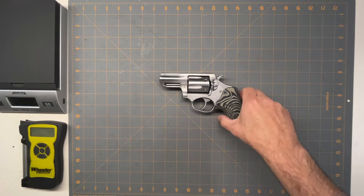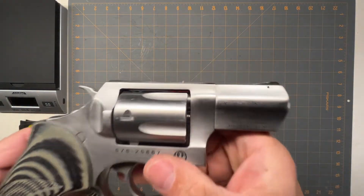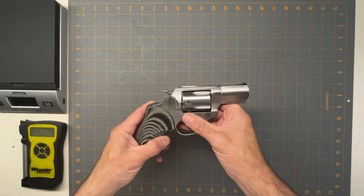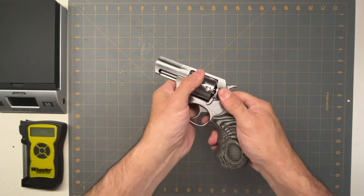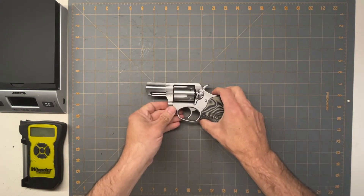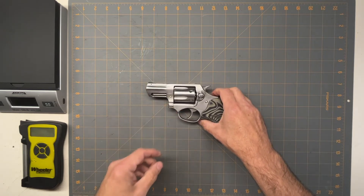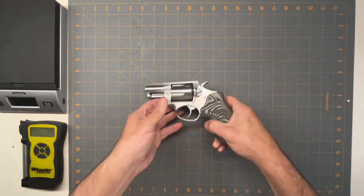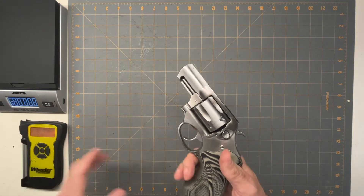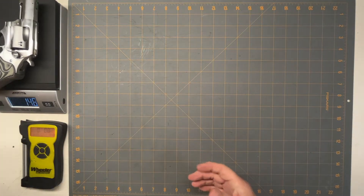Hello, so we're going to look at the Ruger SP-101. You can see it there. It's a five-shot .357 Magnum revolver with a little two-and-a-half-inch barrel on it. It's double-action, single-action, and we'll get some weights and some trigger pulls.